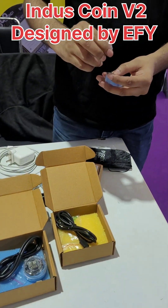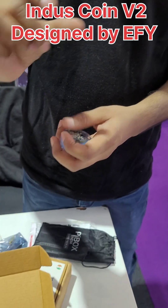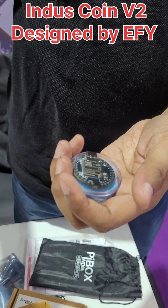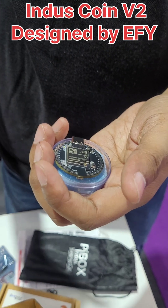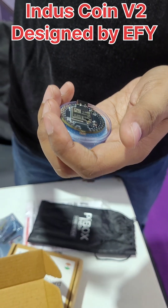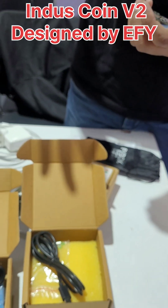This board is similar to Arduino Uno, Nano, or ESP boards, but those boards have lots of problems: they are bulky, larger in size, they don't have integrated sensors or wireless capability, there is no co-processor, and the power consumption is very high.